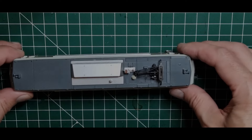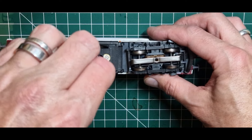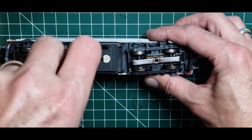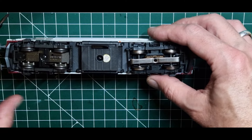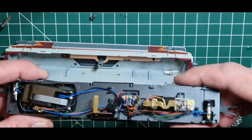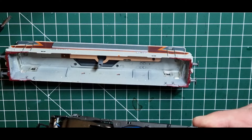Okay, dann würden wir sagen, fangen wir an. Wir zerlegen zunächst einmal erst das Modell selber. Was heißt zerlegen? Wir entfernen die Schraube vom Gehäuse. Fangen das jetzt mal an die Seite.